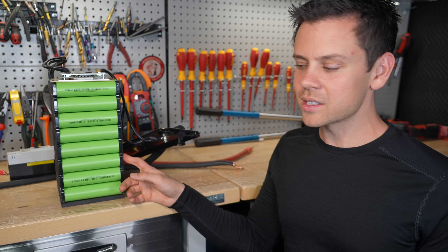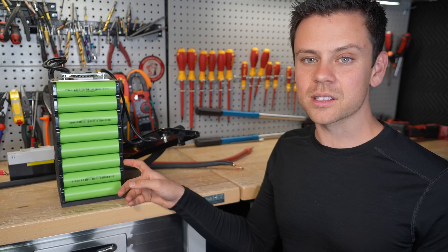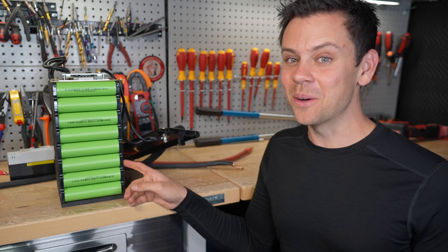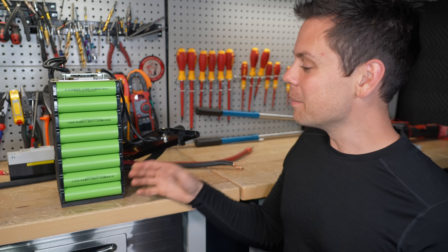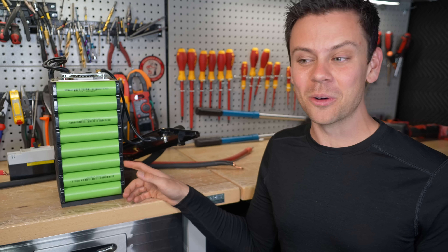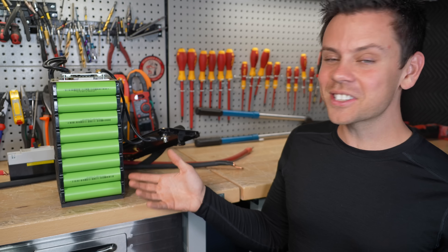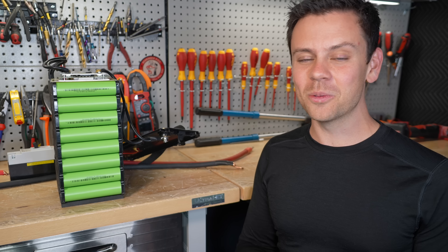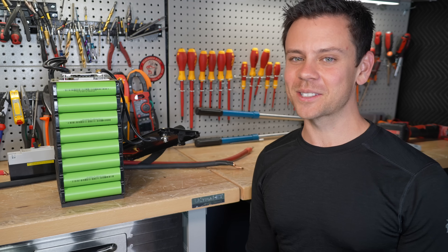Sodium ion has some promising stuff — it is pretty cool in some ways, and once the price comes down they'll be awesome. But for now I don't think anybody should even care about it because it's going to take some time and a lot of work. By the time that happens, LFP is going to improve as well, and so will all the other hardware. So let's just see what happens — I'll keep posting all types of batteries and we'll see what wins.